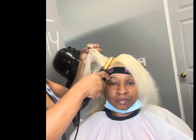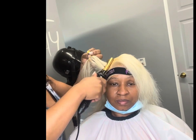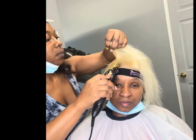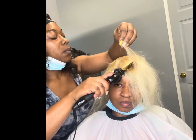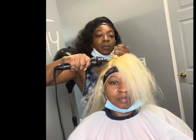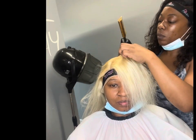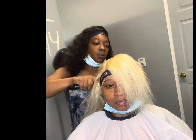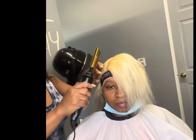Now we're getting into the install. You're going to see me start forming my part since my client wanted a side part. I'm using Boutique Extensions wax stick to lay down the baby hairs and get that part formed in place. After you apply your wax stick, go ahead and take your hot comb and smooth that all the way down. The hot comb is a must — it just adds that extra layer and brings in that natural part.